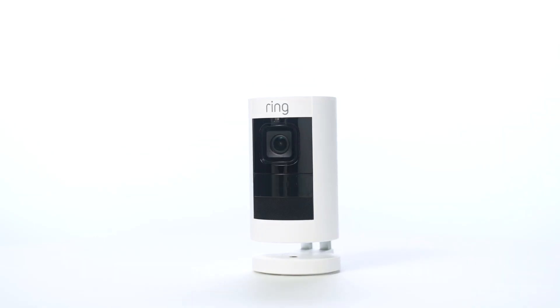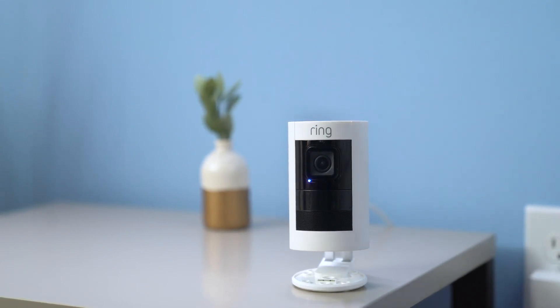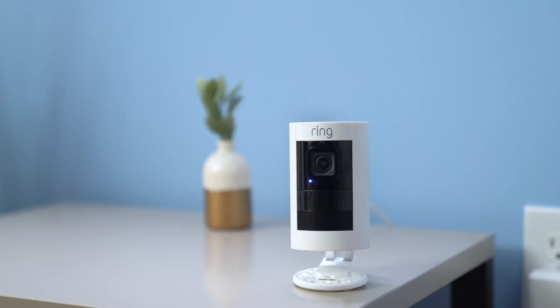After you've set up your Stick Up Cam in the Ring app, you may see its light flashing. This means it's installing a software update. Do not unplug your Stick Up Cam during this process.